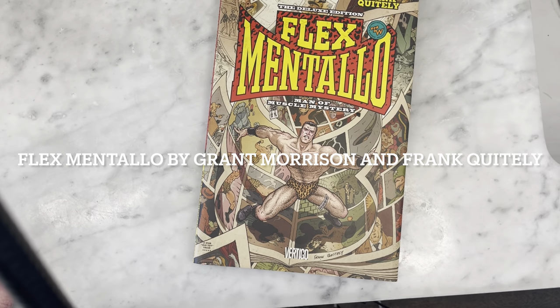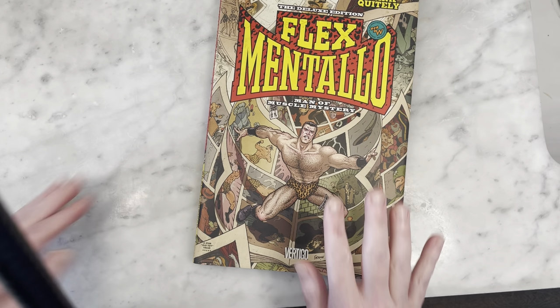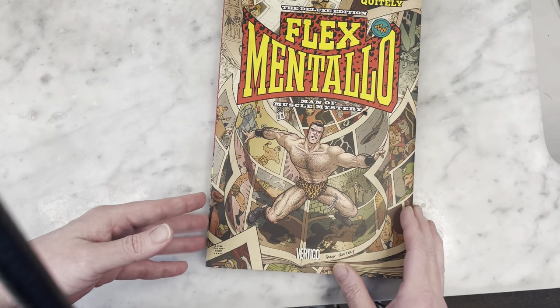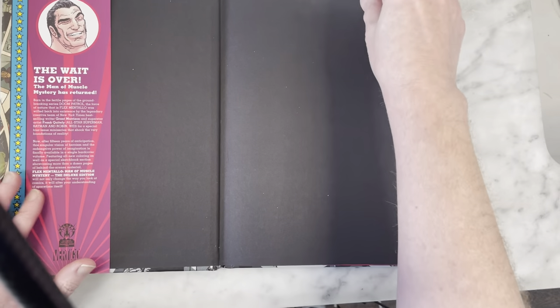Hey guys, Michael Troy here. Today we are looking at the Flex Mentallo series by Grant Morrison and Frank Quitely. This is a hardcover, a little bit blown up, like a trade paperback. It originally came out as a three-part series in the 80s.